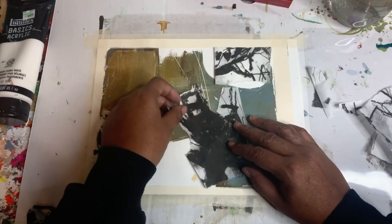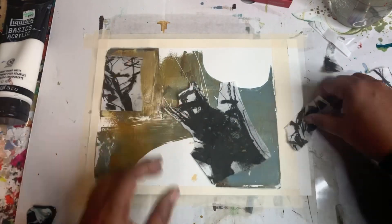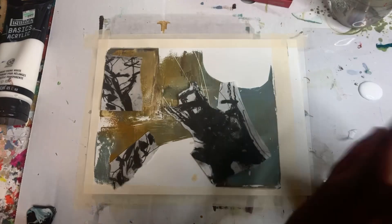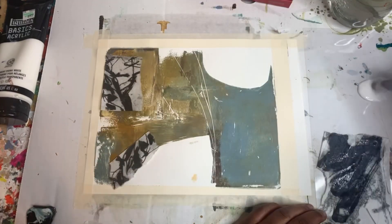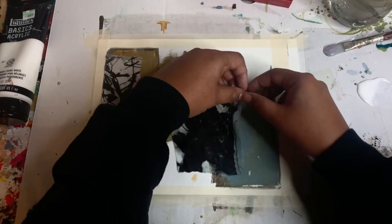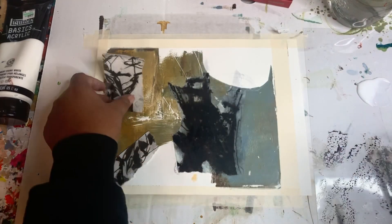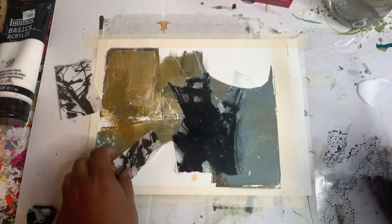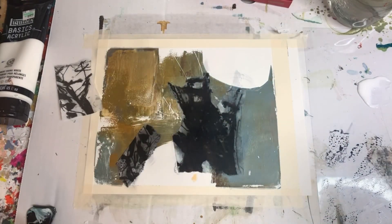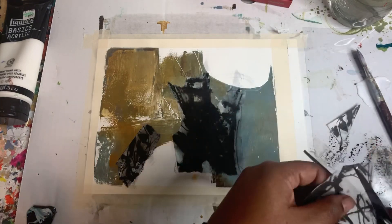Once I get my composition down, I'm going to go back in with some matte medium and glue these down to the paper. I'm putting on the matte medium and squishing it down — it got really soggy on me. One of the things I noticed about the rice paper is that when you put matte medium on it, it tends to re-wet the ink and it kind of smears everywhere, but that's okay — it just adds to it.